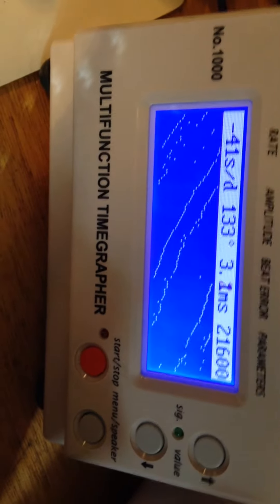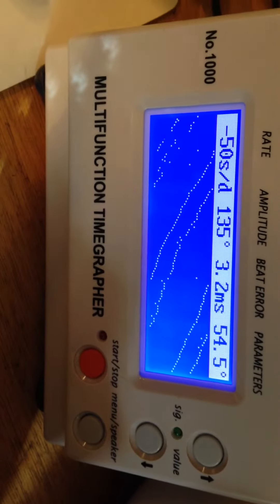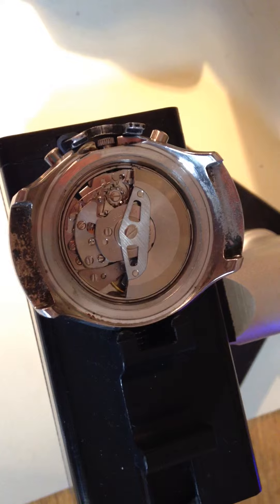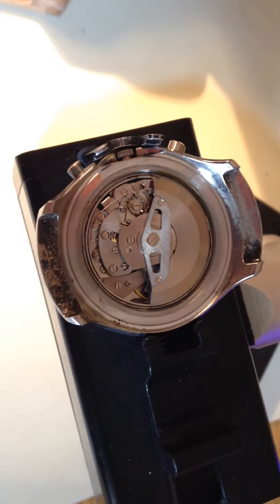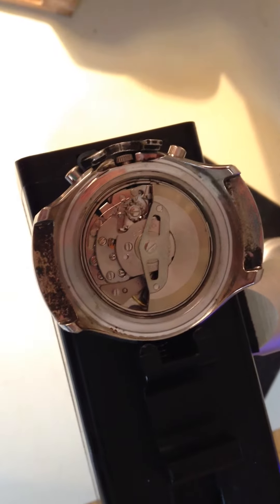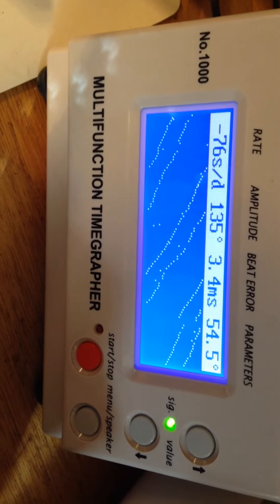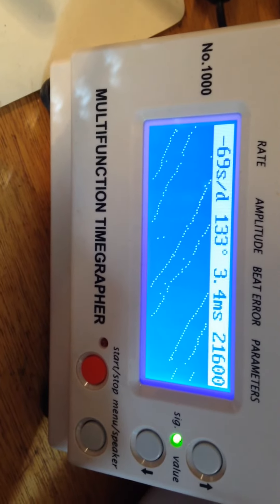All the functions on both watches work — the chronograph stops, starts, and resets to zero in both cases. This second watch really needs love; it's running very weakly. I don't anticipate any mechanical trouble right now because I don't see anything — but I wouldn't know until I got in there. It's running fine, just really, really weak. Great watches though — in terms of cosmetic condition, the stuff that can't be repaired, these watches are both great.